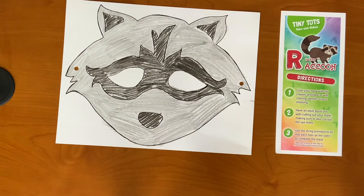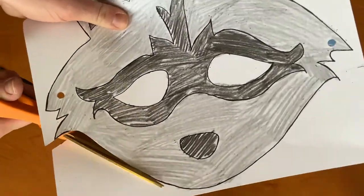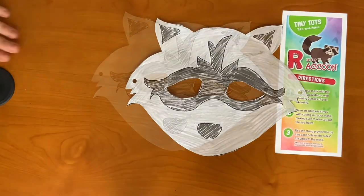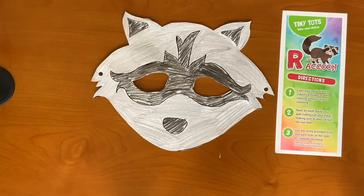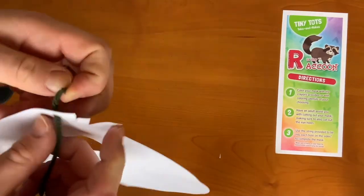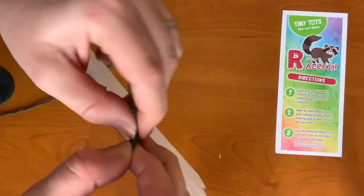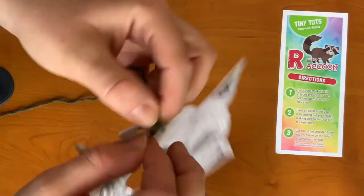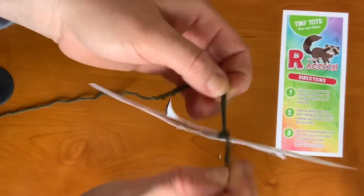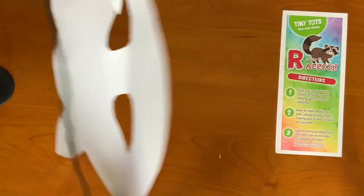Step two: have an adult assist you with cutting out your mask, making sure to also cut out the eye holes. Step three: use the string provided to tie into each hole in the sides to complete the mask. Tie your first one in, and then put it on your head and have an adult assist you so that you can get the correct measurements for your second hole. And there you have it — your raccoon mask!